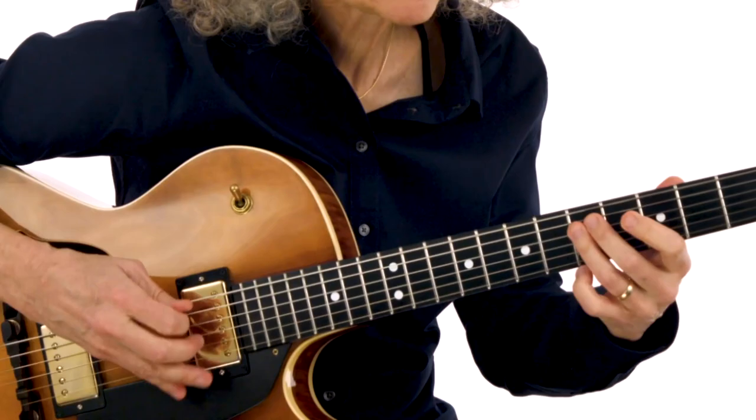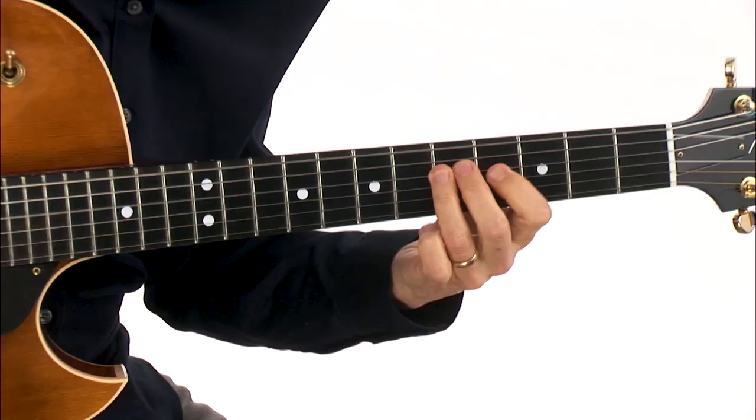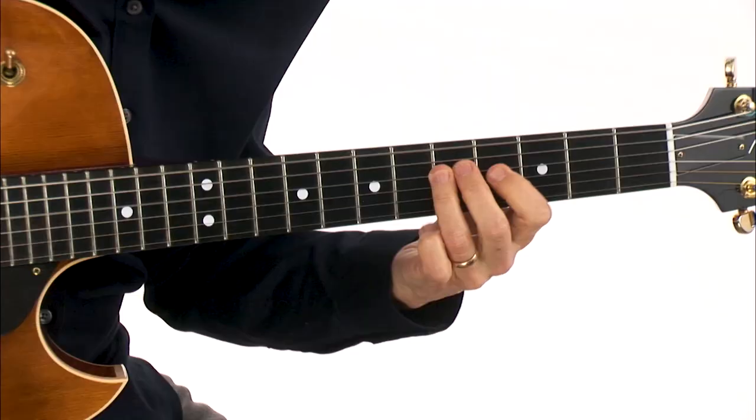I'll solo over each track, break it down for you, and pass on some of my own approaches. The more you practice soloing with these tracks, the more confident you'll feel at a jam session or on stage. So come on, get your guitar and let's dig in.